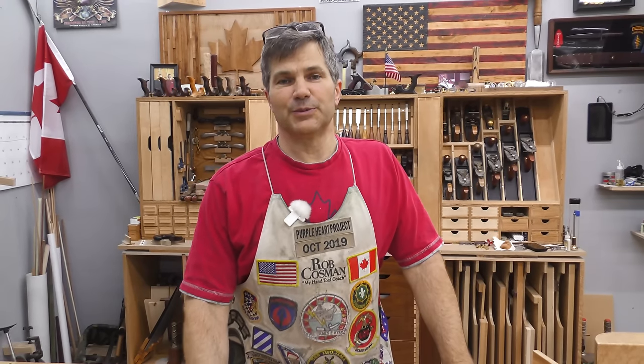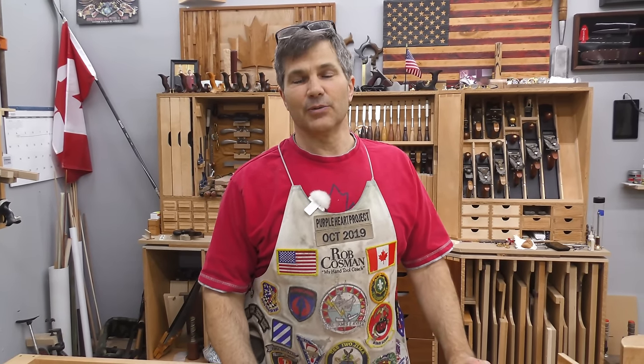Hi, I'm Rob Cosman. Welcome to my shop. We're continuing our series on dovetails by hand - layout tips and tricks. This will help you not only have it fit nice, but look fantastic. That's the best part. Stay with us.